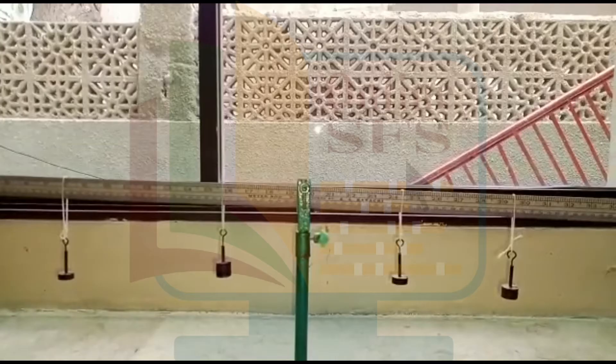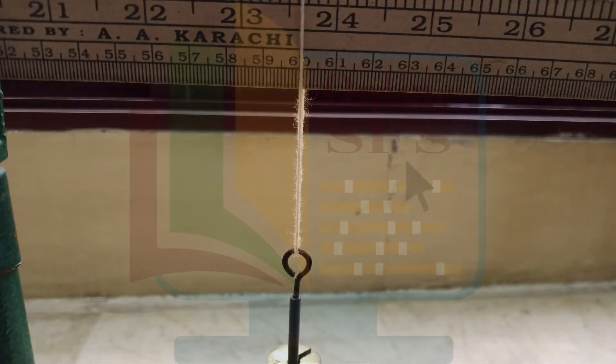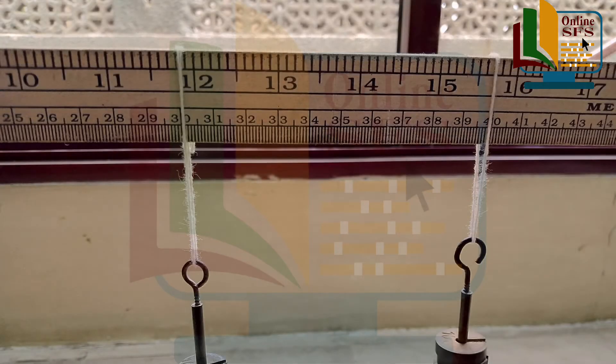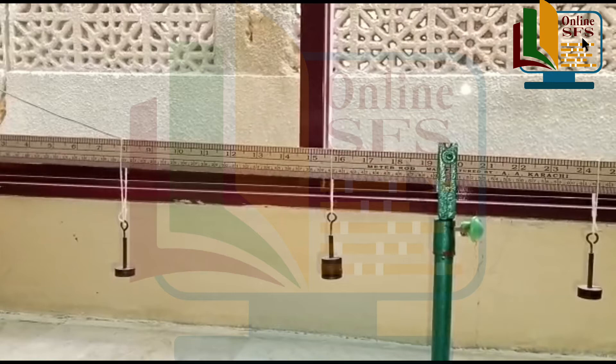Since 50 haemara midpoint hai, to hum each side per number of centimeters count karke note down karenge. So we will take d2 as 30 centimeters with respect to the midpoint. And we will take d3 as 10 centimeters instead of 40.